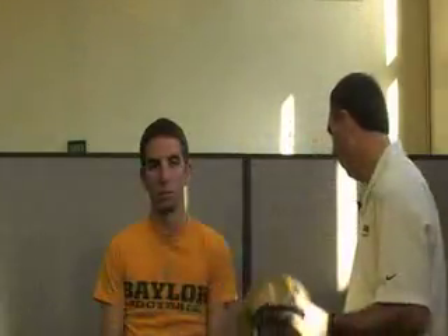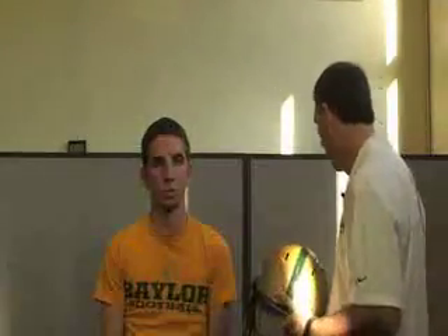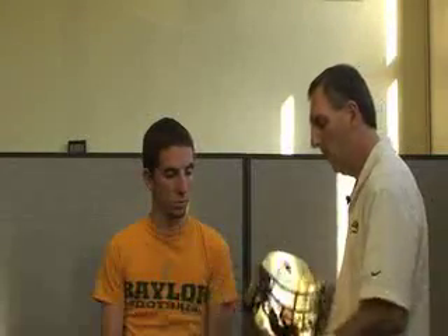Once you have the appropriate size helmet, check to make sure it has all the pads and jaw pads in place. Then ask the player to go ahead and slip the helmet on — he's going to slip it over his ears and may need to separate the ears a little bit.